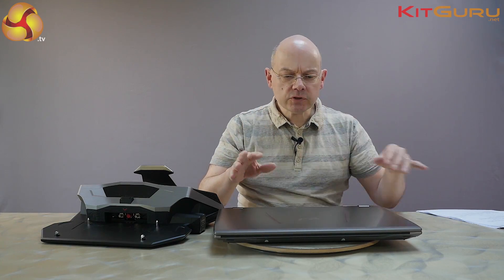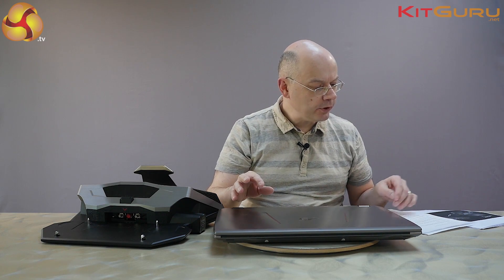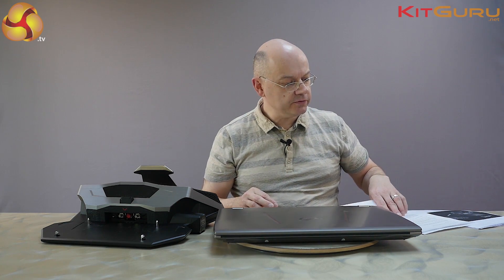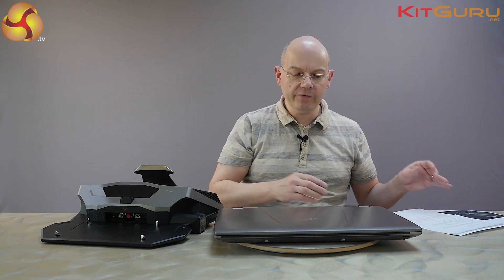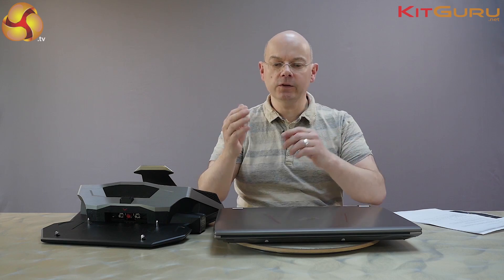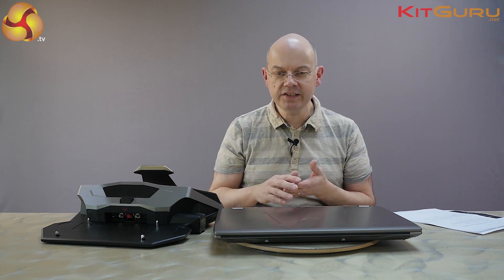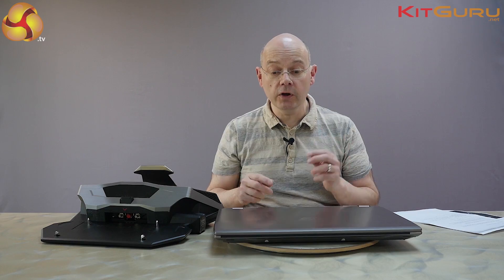The laptop is very similar to a laptop I saw previously, which was the G752. That was a £2,000 all-singing, all-dancing laptop with everything inside. This is an all-singing, all-dancing laptop with Core i7, SSD RAID, GTX 980 desktop graphics, USB 3 ports, USB Type-C - two of those.